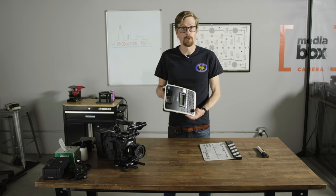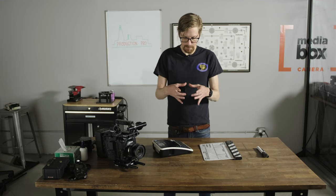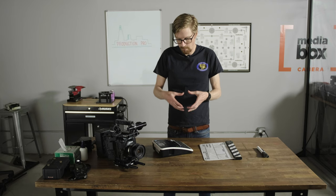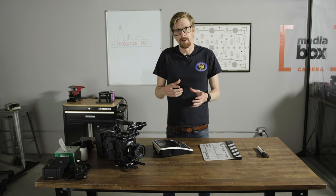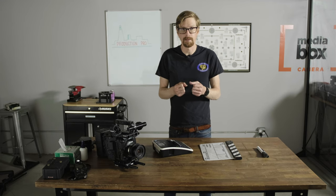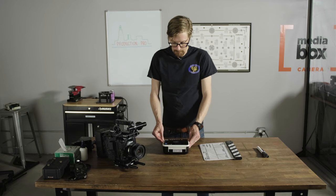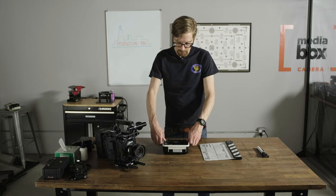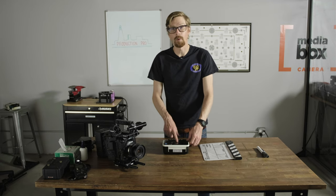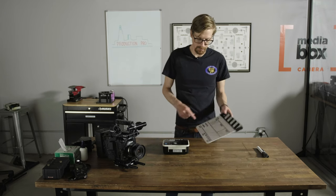They actually have a lot of newer ones now. There's this one second AC that I work with quite a bit — he has one that's like probably this big, like a cube essentially. You can load the cartridges in it and it prints through Bluetooth on your phone. There's an app where you type in what you want printed and send it to print. If you get one of these, definitely make sure you get one that does at least 18 millimeter or up, maybe even up to 24 millimeter, because then it'll be nice and big on your slate.